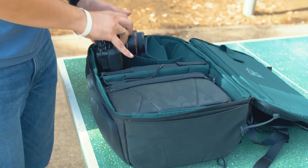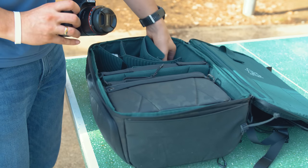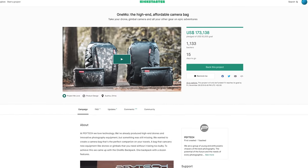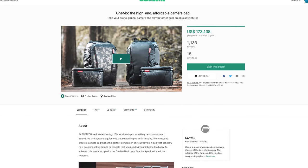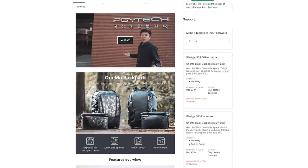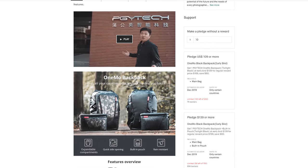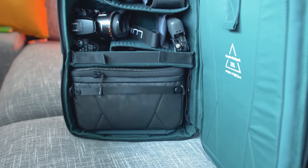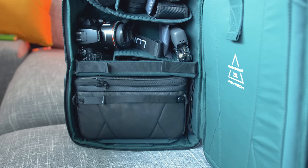The OneMo backpack is close to perfection and is probably the right solution if you often look like that. At the time of making this video, the OneMo backpack with the drone extension pouch is being crowdfunded on Kickstarter, and the combination of the backpack and built-in pouch is only $109. So instead of talking about theory, let's take a look at how this space is utilized and how it may be used.